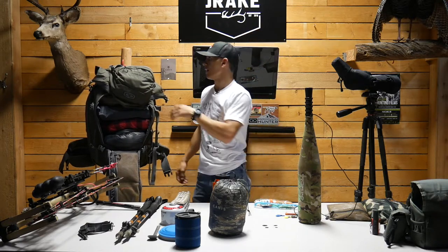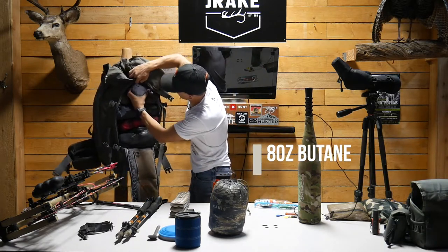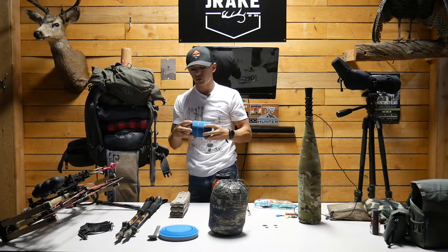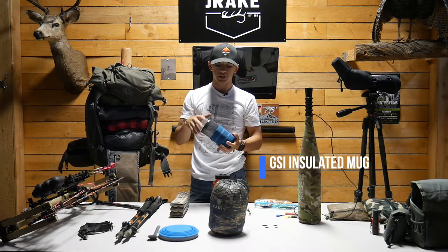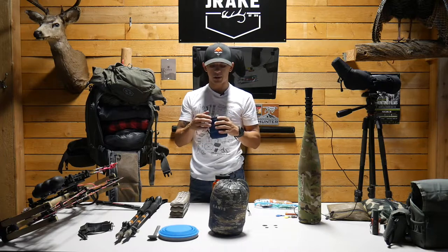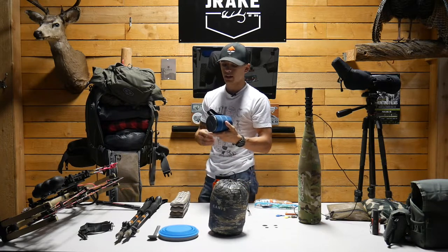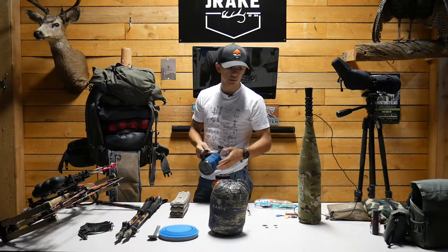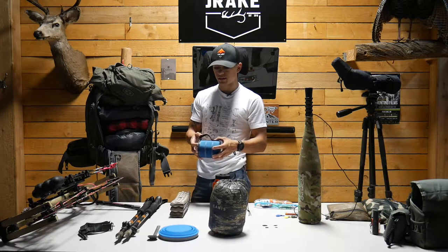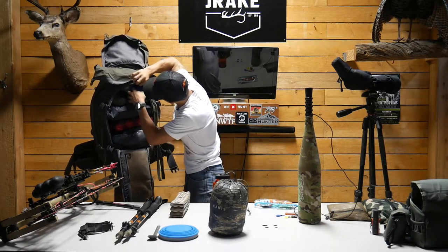Butane for the stove goes right next to the filter. Another little luxury item is a GSI mug — for coffee in the morning. I'm a coffee drinker; if I don't have coffee you're gonna have one crabby hunting partner. It doesn't take up much room and it's nice to have out there instead of drinking out of a little silicone cup. That goes right next to the butane.